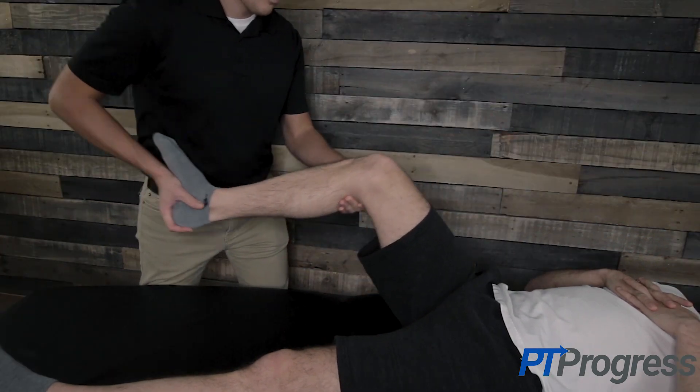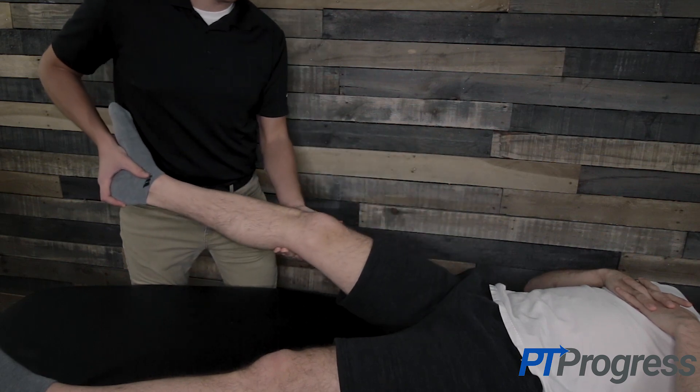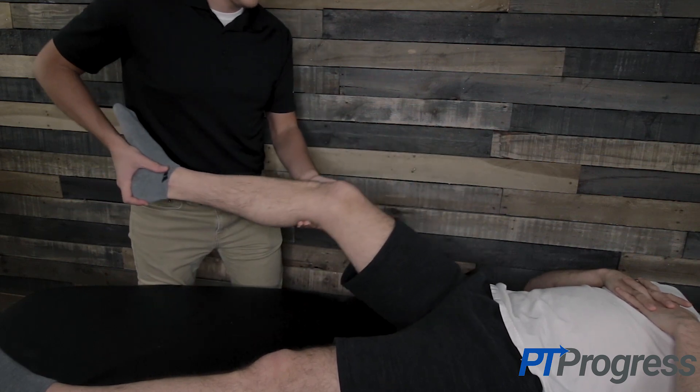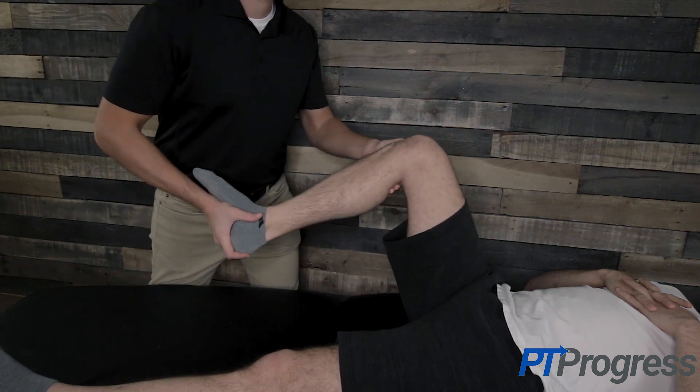The examiner will support the patient's leg and rotate the tibia into external rotation. Maintain this external rotation and apply a valgus force to the knee. Posterior subluxation of the tibia may occur in this position if the patient's PCL is compromised.